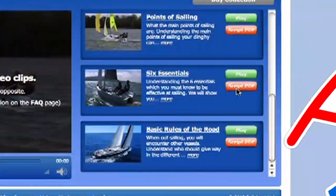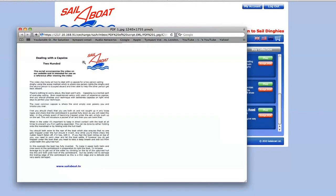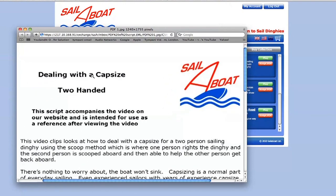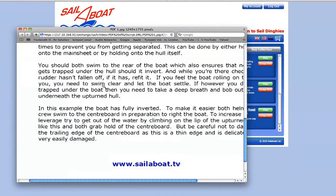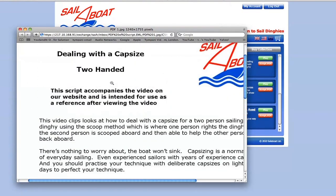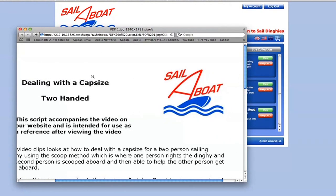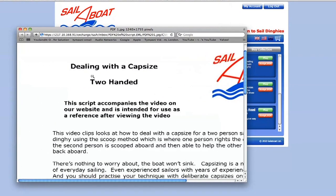For people who like to read or refer back to the written word in order to cement their learning, we have made scripts available for each video in PDF format so they can be downloaded to your computer and printed if required. They are a reference source to be viewed at any time and anywhere to remind you of the skills and manoeuvres.